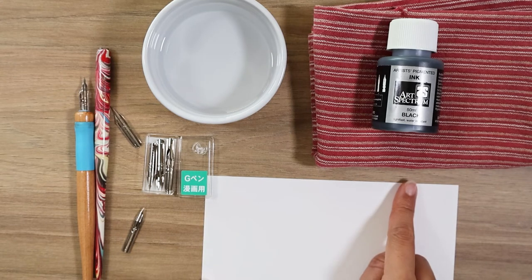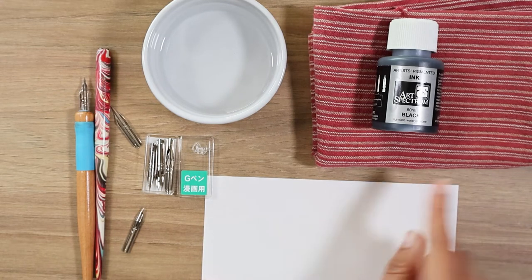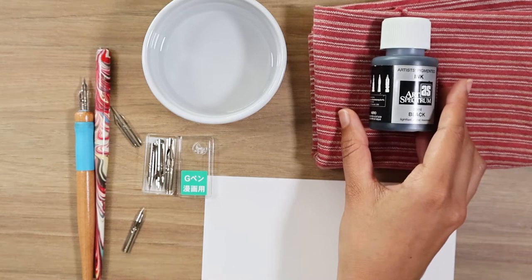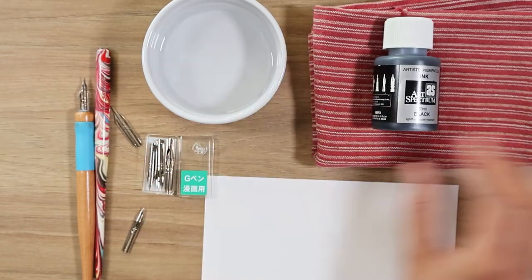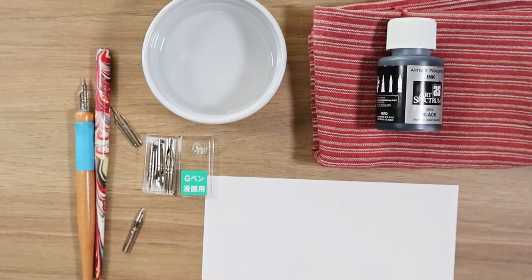You're gonna need some smooth paper, and of course you're gonna need ink, a bowl of water to clean your nibs, and a rag to wipe off any excess ink or water.